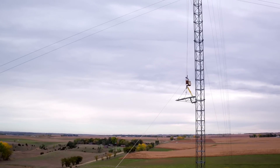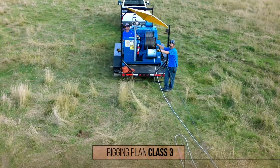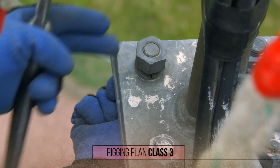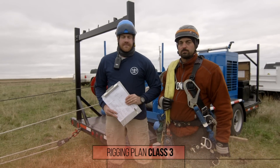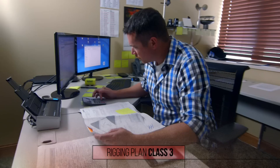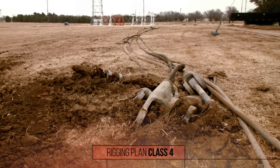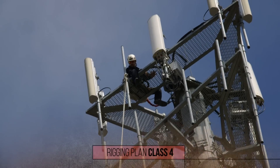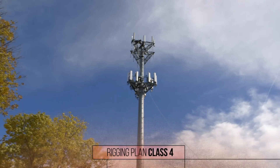For both class one and two, the competent rigger on site is in charge and can design the plan, but a class two plan must be written. Class three is for load and rigging system weights from 500 up to 2,000 pounds. It also includes new tower construction and some specific types of modifications where no support is compromised. The competent on-site rigger needs to make this plan under the direction of a more qualified person, who may consult with an engineer if needed. Any load and rigging system weighing over 2,000 pounds, removal of structural members, or specialized unusual rigging is class four and requires an engineer. Even rigging a cap stand and rope to an antenna mount instead of the tower is considered class four, because the mount was never designed to have rigging loads placed on it.